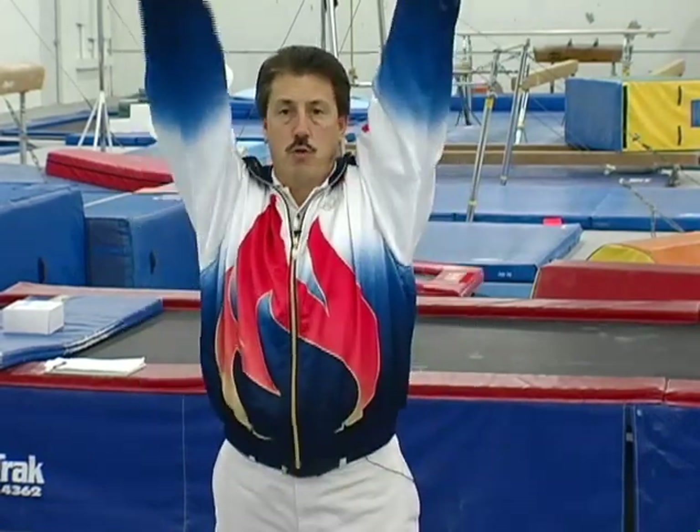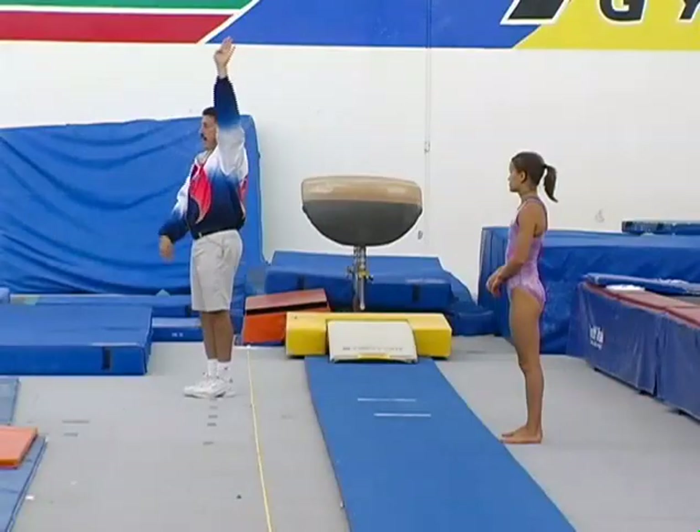Now, the front handspring vault that we just finished with video two — once you have a good front handspring, we're going to start with that one. We're going to teach you how to teach a handspring full. It's a very simple skill, and it's very simple if you use a drop arm technique and just use your arm to rotate as an axis.